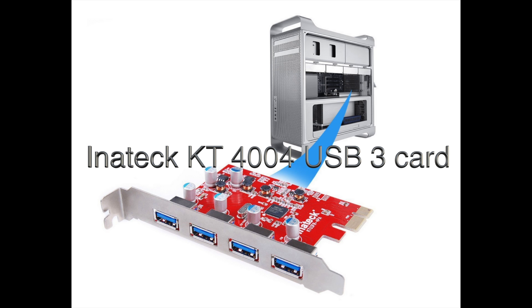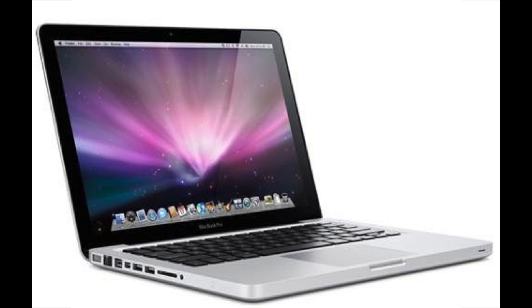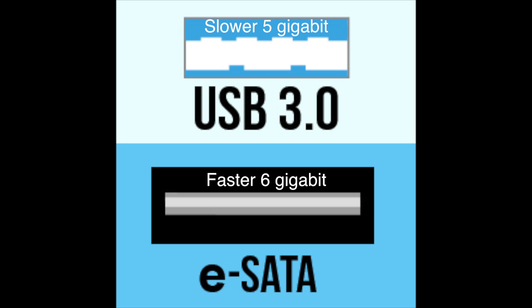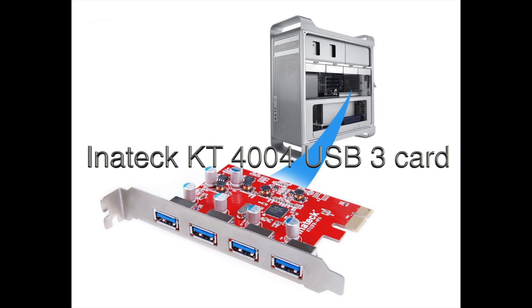To wrap it up, it seems the Inateck KT4004 USB 3 card is not as fast as it could be — the MacBook Pro's native USB 3 port got better scores with the exact same drive. It's still much faster than USB 2 and faster than FireWire 800, but with ultra-fast drives it's not performing at the drive's full potential. eSATA is always going to be a little faster than USB 3, but clearly some USB 3 cards perform better than others.